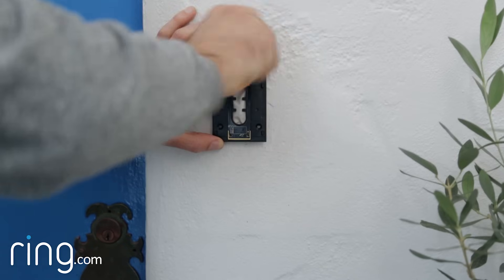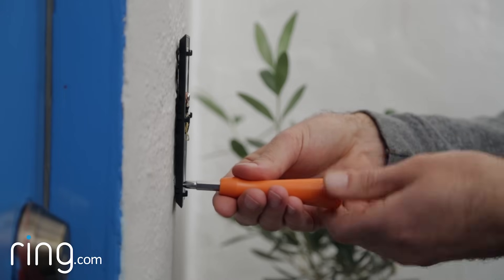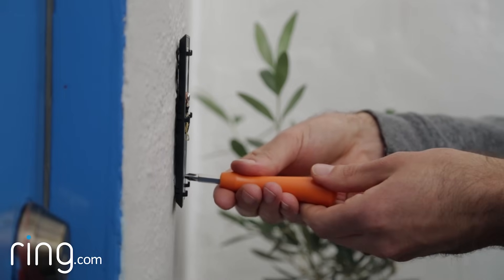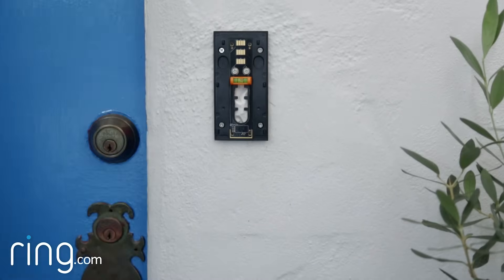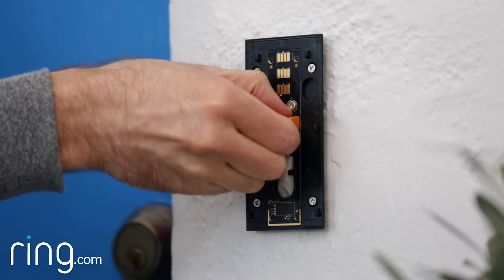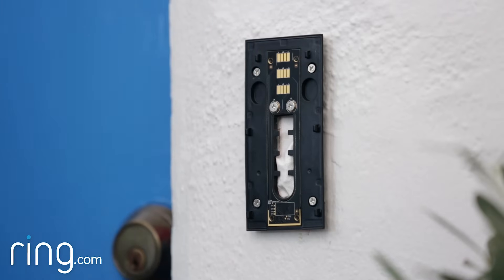If your wall is not completely flat, make sure not to screw the bracket in so tightly that it bends, since this may prevent your Ring doorbell from fitting onto the bracket. Once your bracket is fixed to the wall, remove the level by snapping it off.